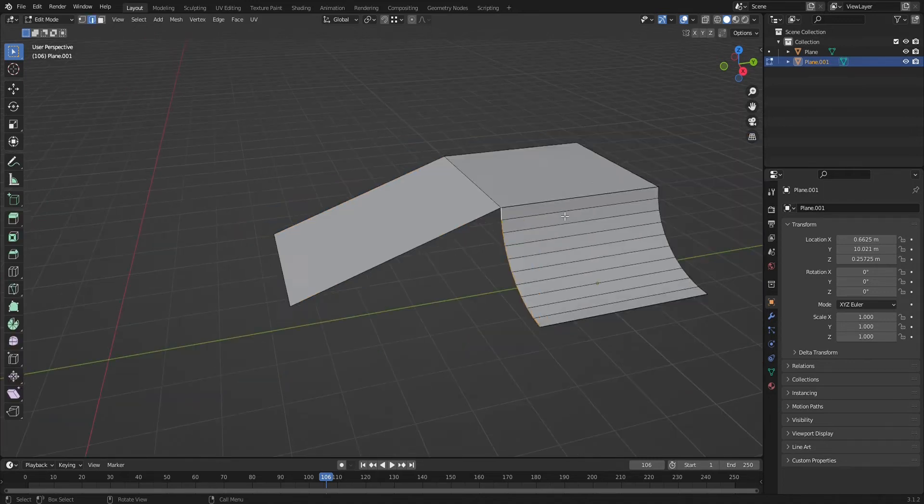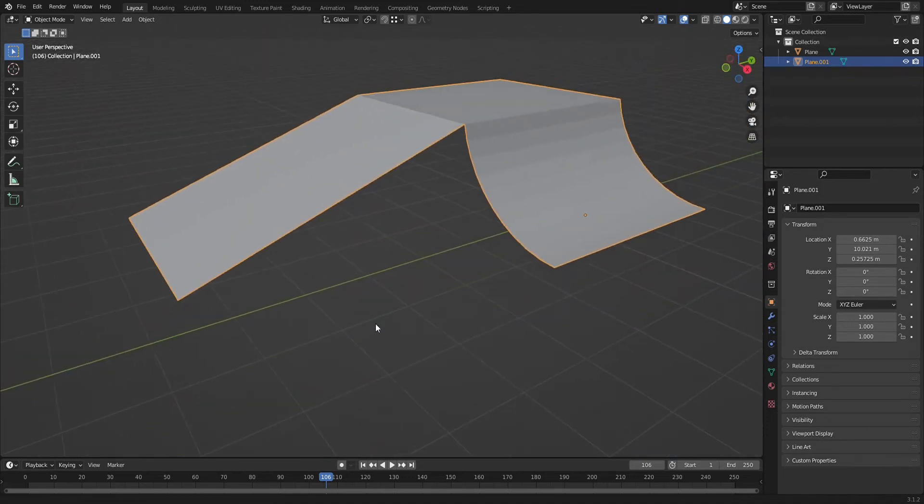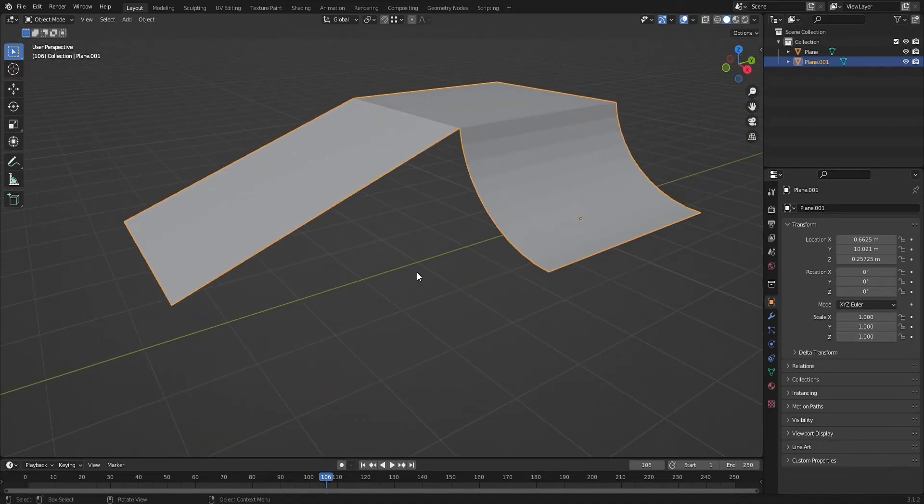I'm going to show you two different ways. The first way is kind of quicker but doesn't really have the best topology. The second way has smoother topology but takes a bit longer to do.